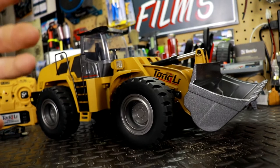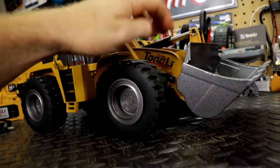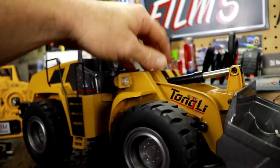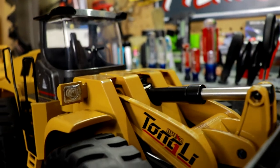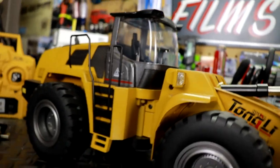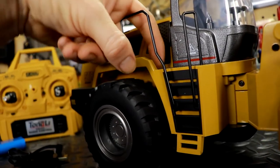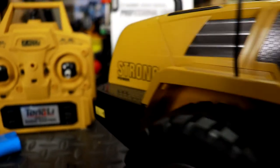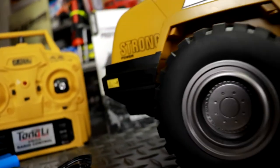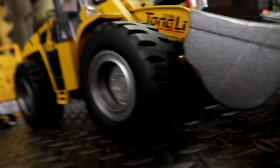It's mostly made of plastic, but the bucket and the arms are all metal. We've got servo actuators, similar to the excavator. The top portion of the cab is metal as well, and I believe there are a few metal pieces here — little detail inserts. It says 'Strong Power' on it.